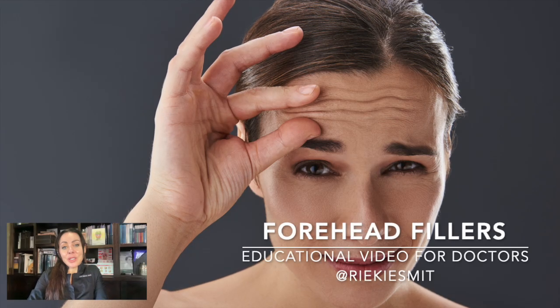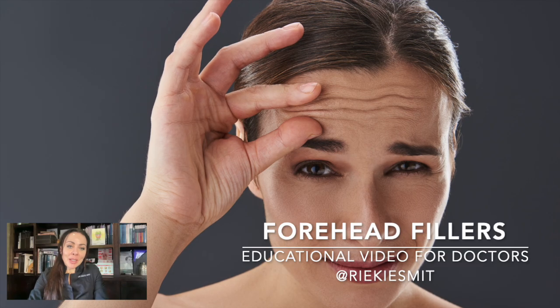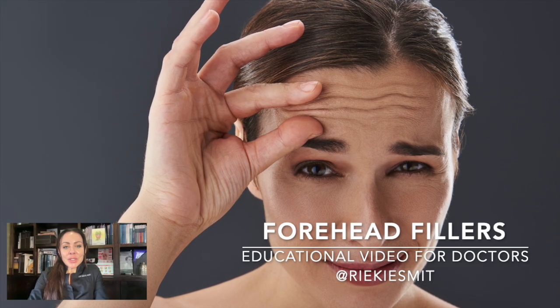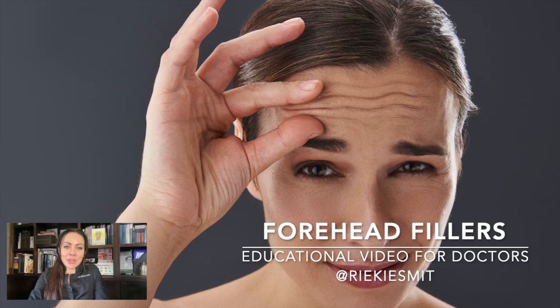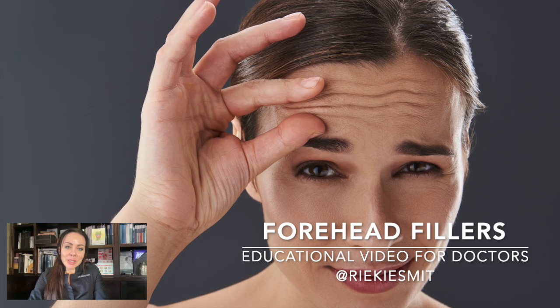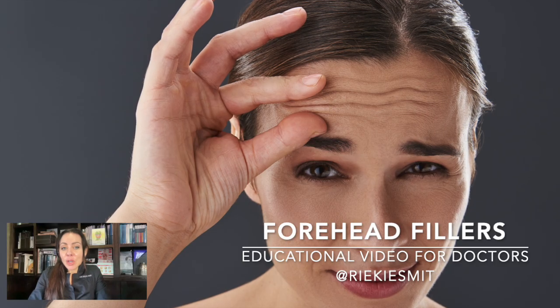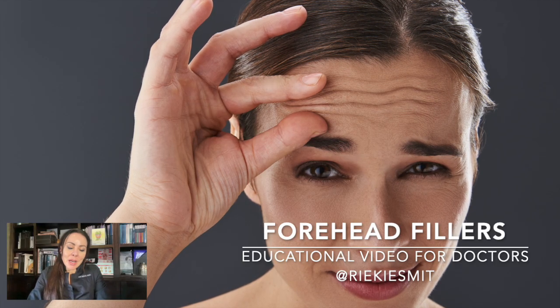This is an educational video for doctors on how to use fillers to rejuvenate the forehead. Let's first look at why we actually do forehead fillers. Forehead fillers are done to either treat wrinkles on the forehead that we don't want to over-treat with botulinum toxin.